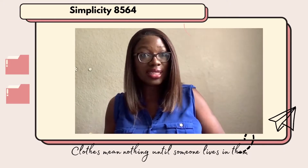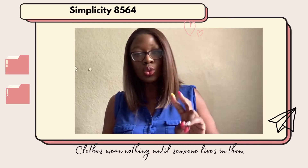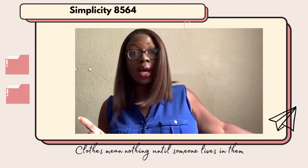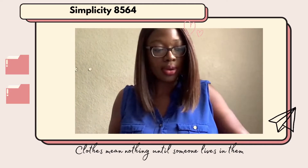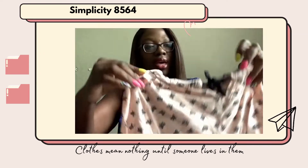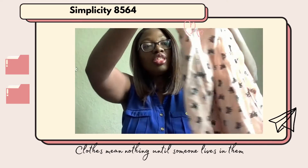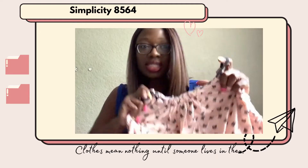I hope you guys are having a fantastic day. Today I am going to review two patterns that I made for my girls — one pattern I made twice and the other one I made one time. The first pattern I want to show you is this pretty dress that I started last year but didn't finish until this year. This is Simplicity 8564.